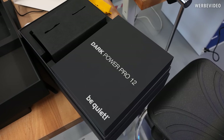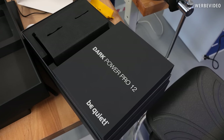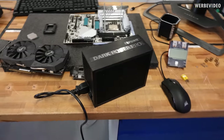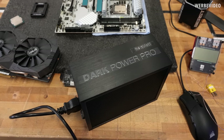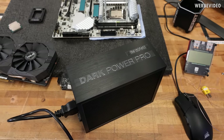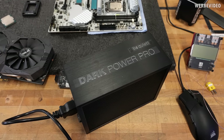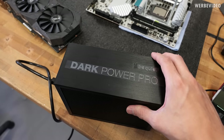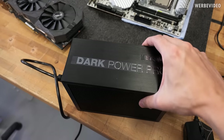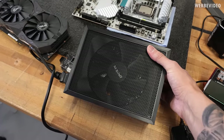For today's video we also received a different PSU — we're going to try the Be Quiet Dark Power Pro 12, a PSU I've never tried before. For CPU overclocking it shouldn't be that relevant since even beyond 7 gigahertz the 13900K will only pull around 300 to 350 watts, but we're also going to try a 4090 XOC session later where it will definitely be more relevant.